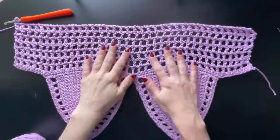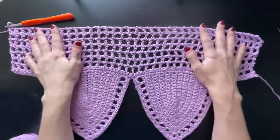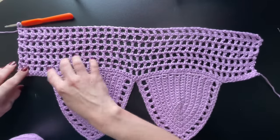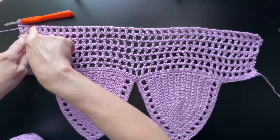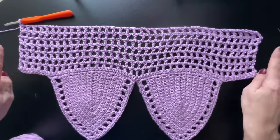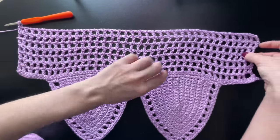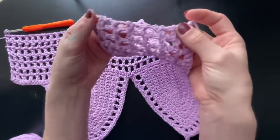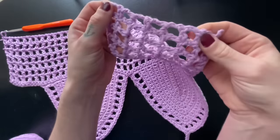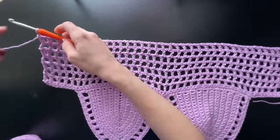Once you have finished all of your rows of double crochet chain spaces, we have a few more steps left to go, so we're not going to stop here. We're going to add a row of single crochet along the entire perimeter of the bralette to add some strength and support. We really want those rows of single crochets on the ends because of the laces that go in between these chain spaces. They're quite thin and flimsy, and after you tighten the straps so many times it could break the yarn, so let's add that strength.